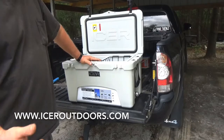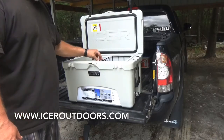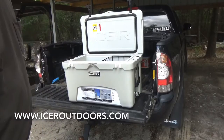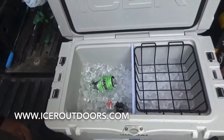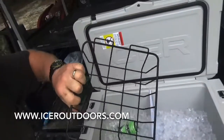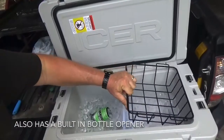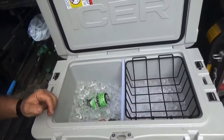I didn't measure it in bags because I have an ice machine — that's one five-gallon bucket. It has a nice divider that comes standard and is removable. And then it has this nice little shelf that'll keep your sandwiches and stuff that you don't want to get wet out of the water.